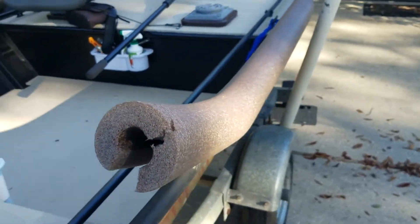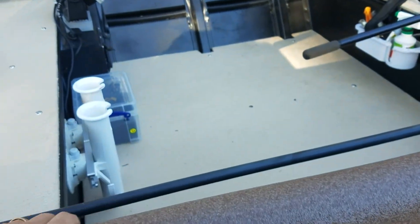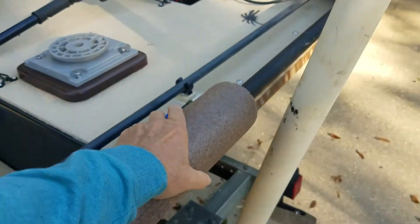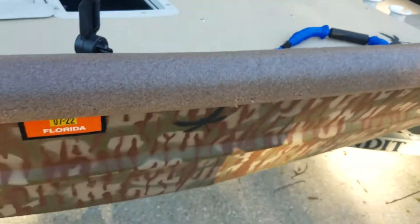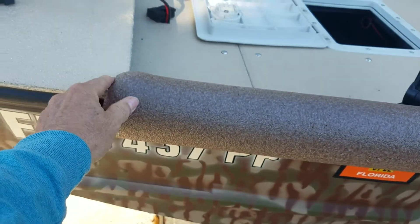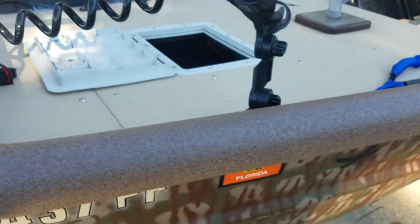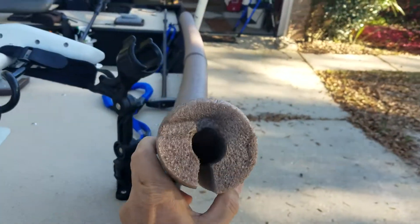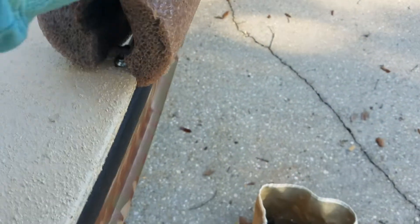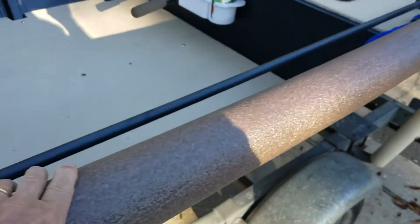These are cool. I got these off of the internet. They're just pool noodles made to go over stuff — they're already cut properly, so there's no deviation. I was going to get these and cut them myself, and I found these that are already slit. They're almost the perfect diameter for that rail — they fit on that rail really nicely. You can see it's already scuffed up where I've gone into the docks. It's a nice bumper.